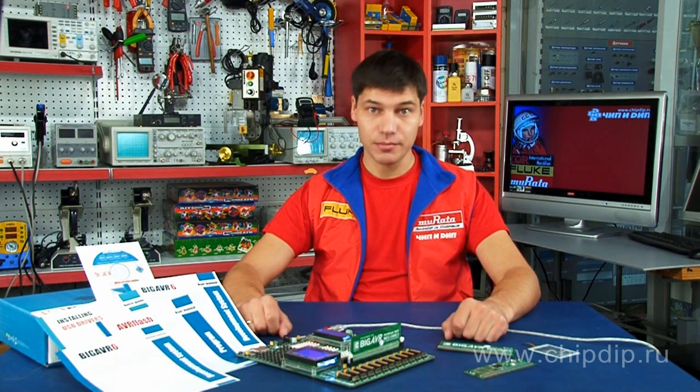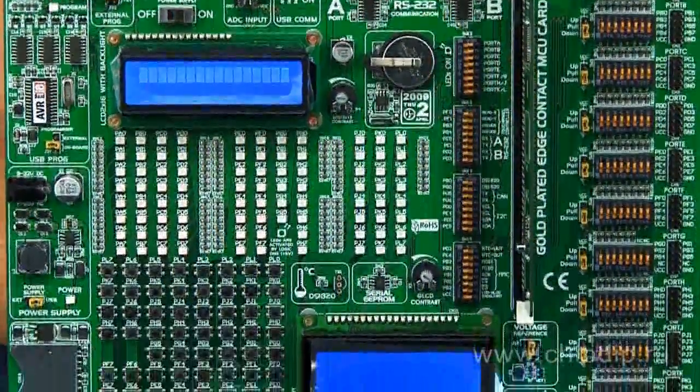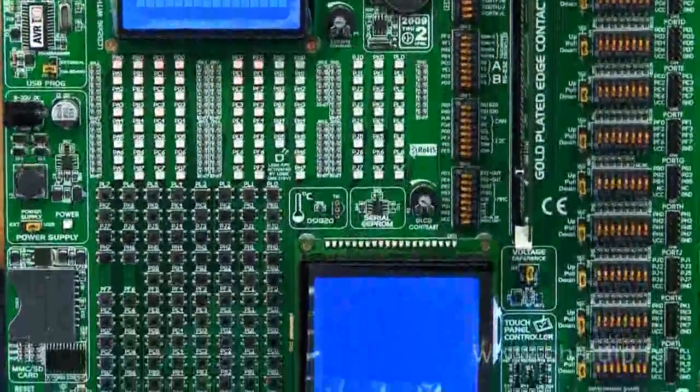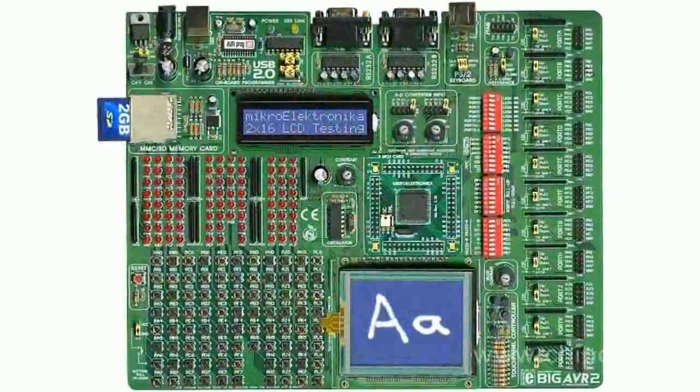ME BIG AVR6 is a new debug board from Microelectronica for the development and debugging of applications using microcontrollers of the AVR family. This device is an extension of the line of debugging boards BIG AVR.